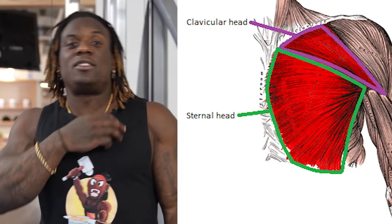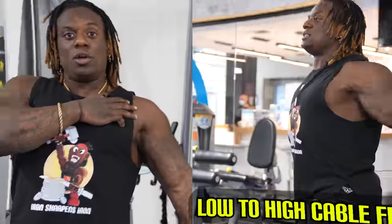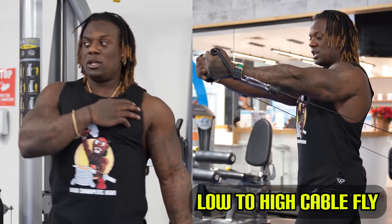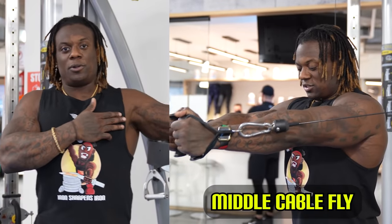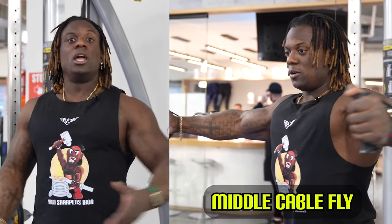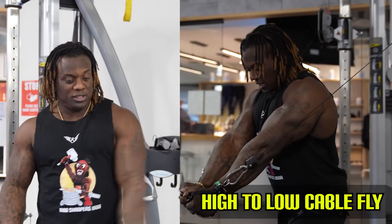If we're trying to hit our clavicle head or the pec minor — and some of your anterior delt — that's responsible for flexion of the shoulder and adduction. Flexion is when you do this; extension is when you do this. So if I want to hit the upper part of my chest, I'm going to pull the weight moving up. If I want to hit the flat, neutral part, I'll pull right across. If I want to hit underneath — the lower chest — I'm going to pull from here, pulling down.